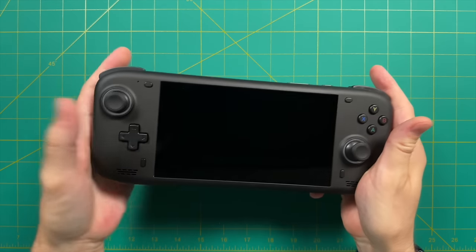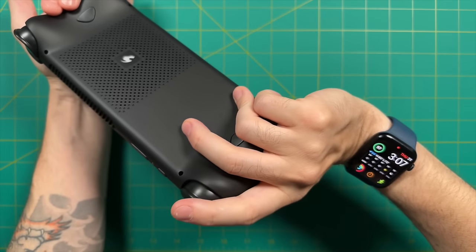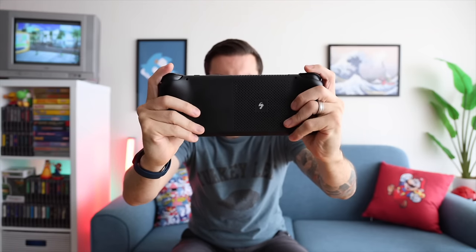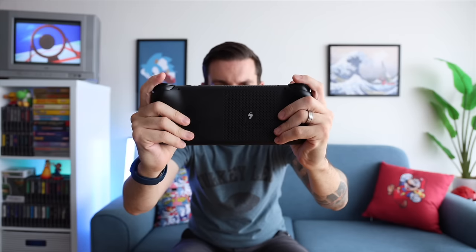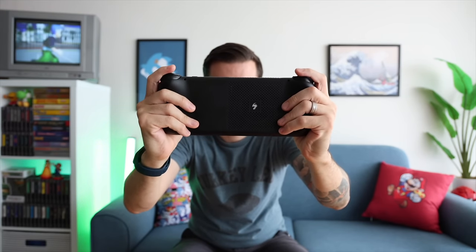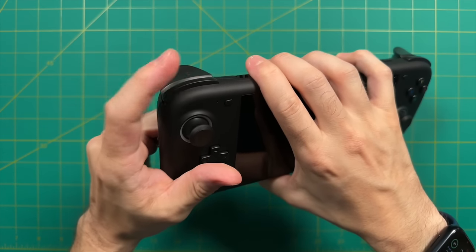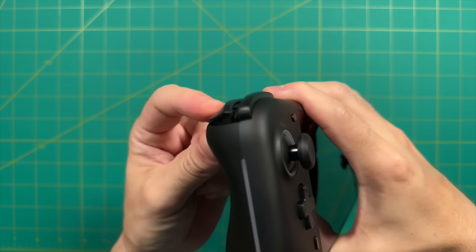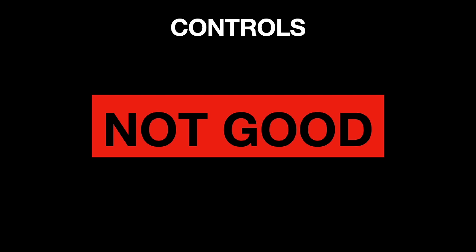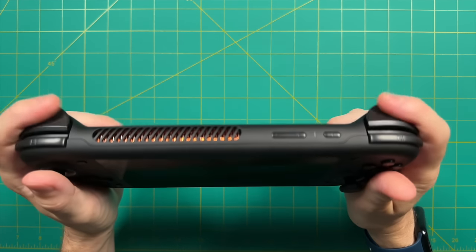The grips are a nice complement — prominent but rounded in a way that fits well with your hands. This is a relatively small handheld PC, so there isn't quite enough room for your entire hand; my pinkies just kind of dangle from the bottom. It's not super uncomfortable, but it's not a full-size grip like the Steam Deck. The shoulder buttons are easy to press from basically any position, and the Hall Sensor Analog Triggers have a very nice smooth feel. However, these triggers are quite loud — they have a clacky sound.